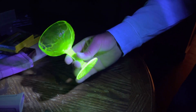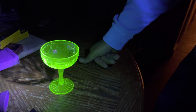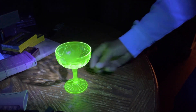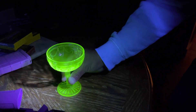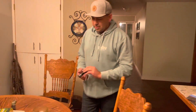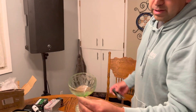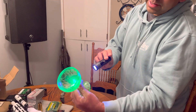They put uranium in glass back before they knew they could use it for weapons — they didn't know what else to do with it. Then they found out it was actually harmful to use. But I think this is pretty cool. Turn the lights back on — that's what it looks like without any black light, kind of yellowish, but with a black light you can tell it's uranium glass. All right, that's it. See you later.